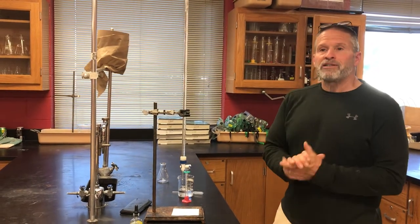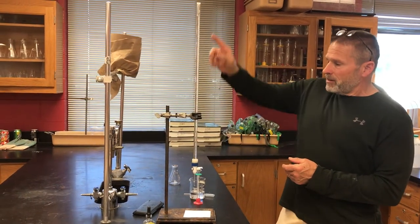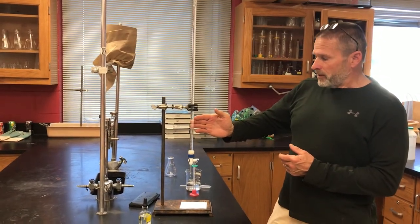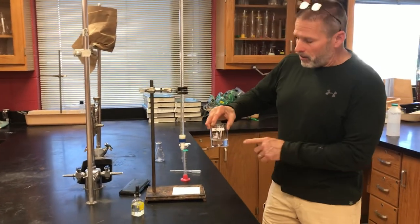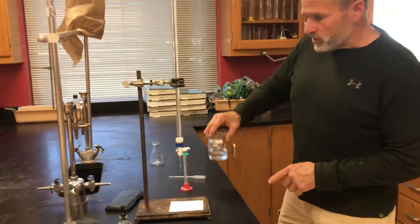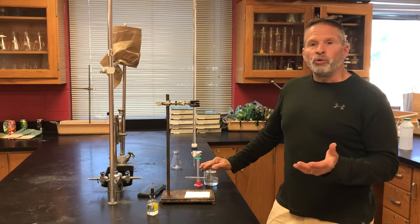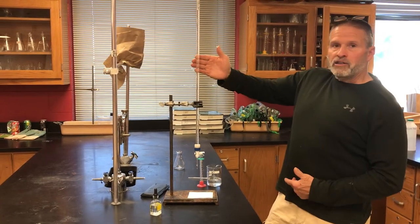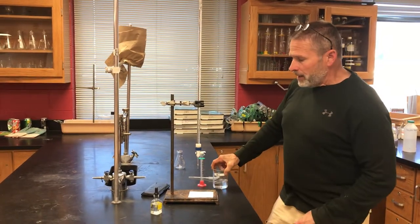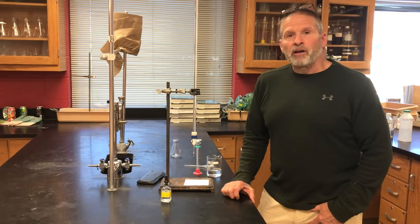Today we're doing an acid-base titration. We have some NaOH — sodium hydroxide — which is a base, already loaded into the burette. We know the concentration of this solution. We're going to try to analyze a solution of HCl to see if we can determine what its molarity is. To make a titration work, you have to have something that changes color to tell you when the moles of the titrant in the burette are equal to the moles of the analyte. Today we're using phenolphthalein, which is an indicator that is pink in a base but colorless in an acid.